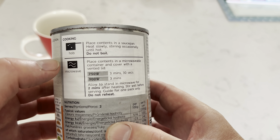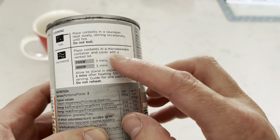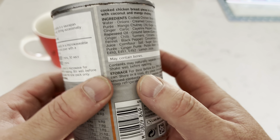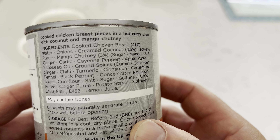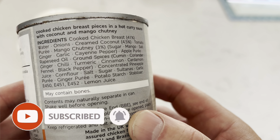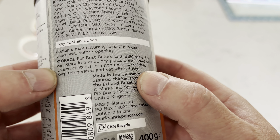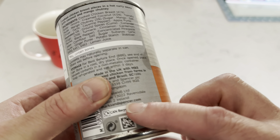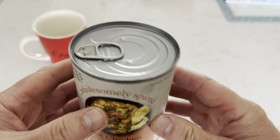Cooking instructions are really simple — put the contents in a saucepan, heat slowly, occasionally stir, do not boil. Or you can put it in the microwave: place contents in a microwave container, cover with a vented lid. The ingredients include cooked chicken breast pieces in a hot curry sauce with coconut and mango chutney — may contain bones. Store before the best-before date in a cool dry place. It's 400 grams and you can recycle the can.